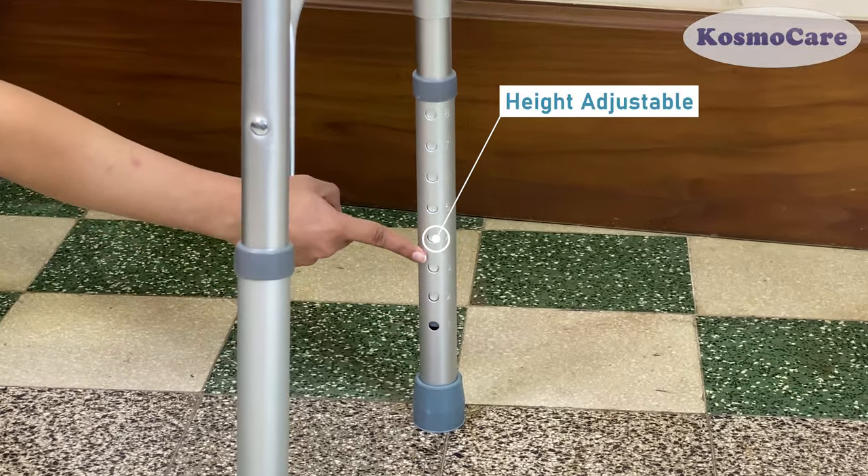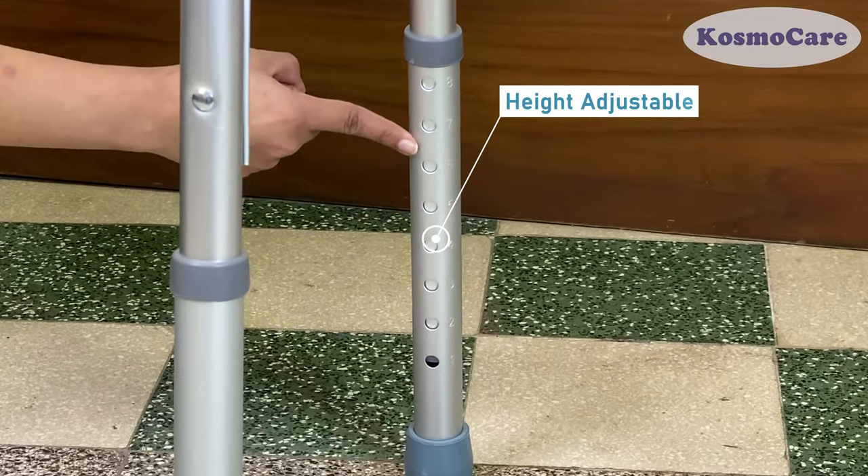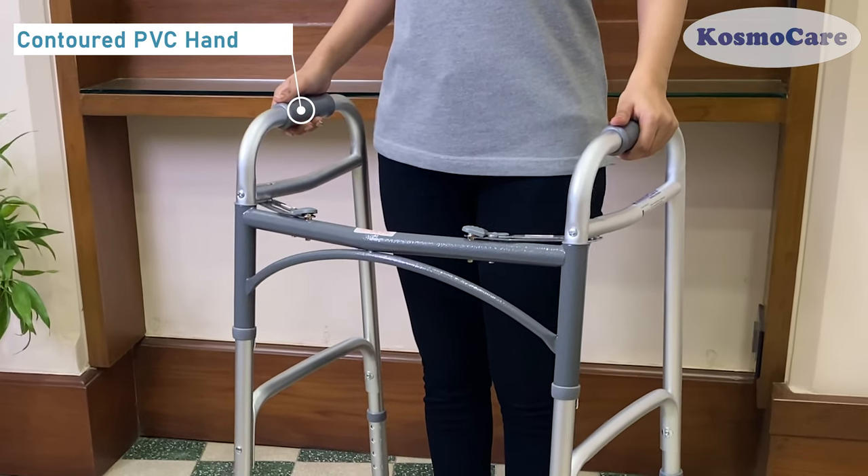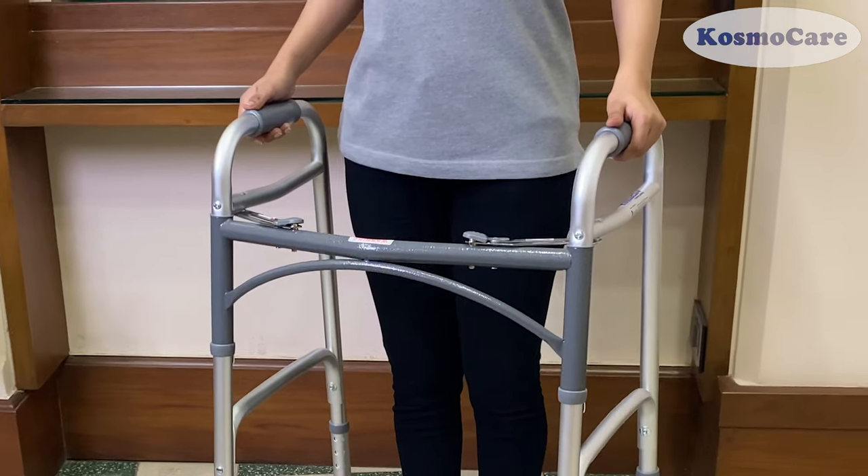Adjust the walker height to provide the perfect customized fit. Textured, contoured PVC handles offer extra comfort and stability.